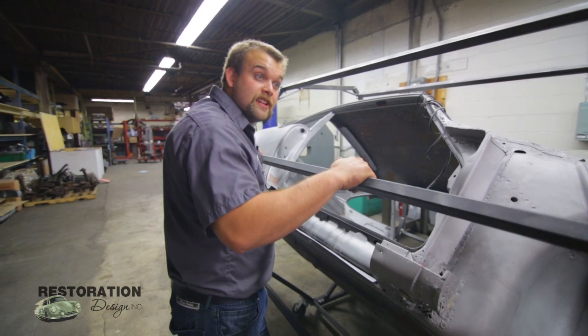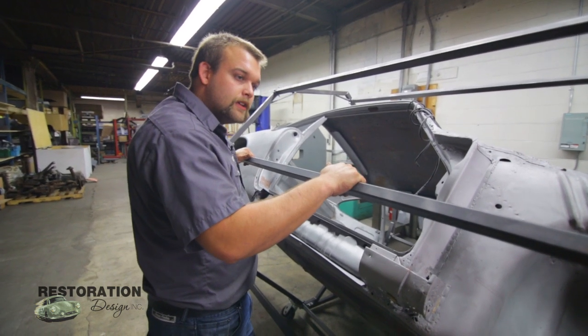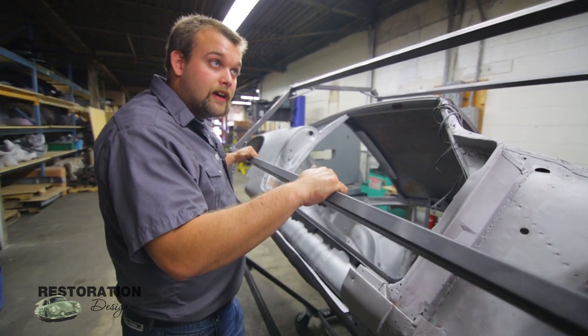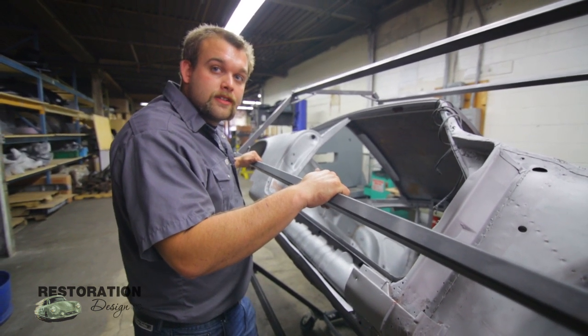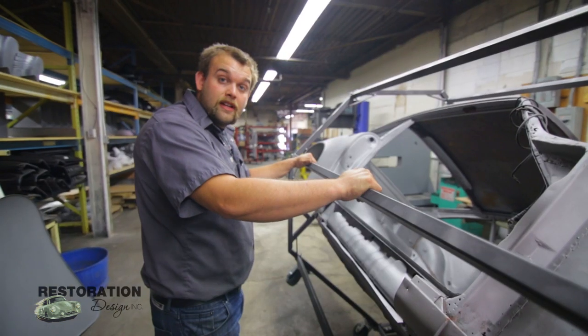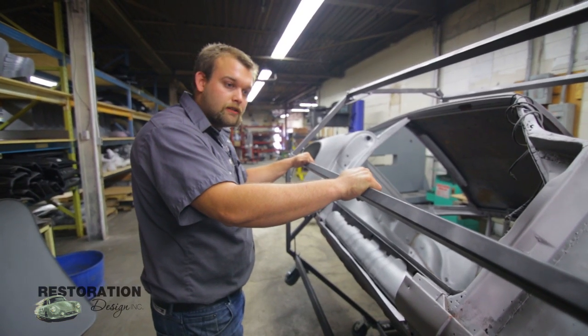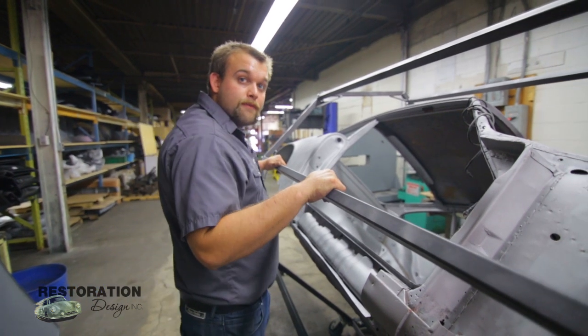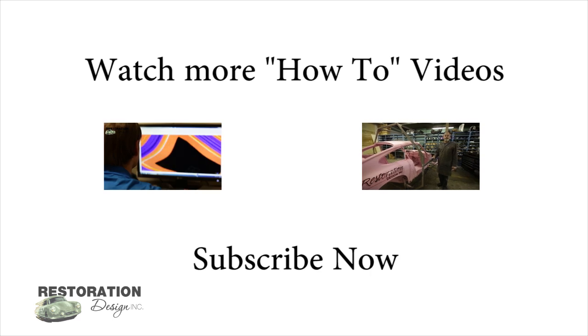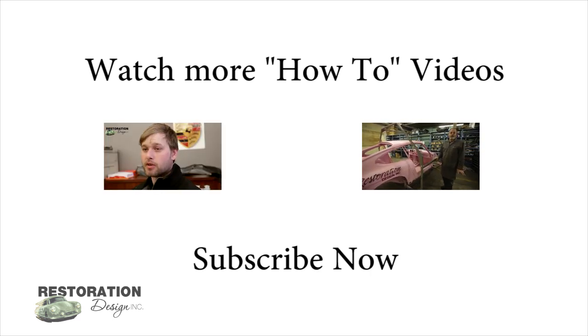If you are interested in building a rotisserie like this, you can go to the link in the box below — that will have all the CAD drawings and measurements in order to build your own. If you have any questions, feel free to reply or phone in and we can help you to the best of our ability. Thanks for joining us at Restoration Design — subscribe to our channel to receive more videos.